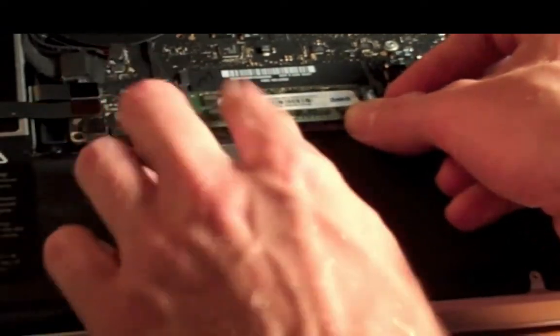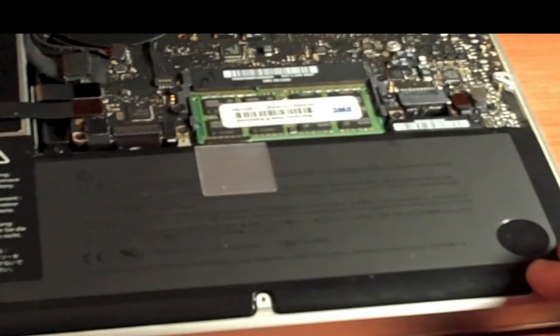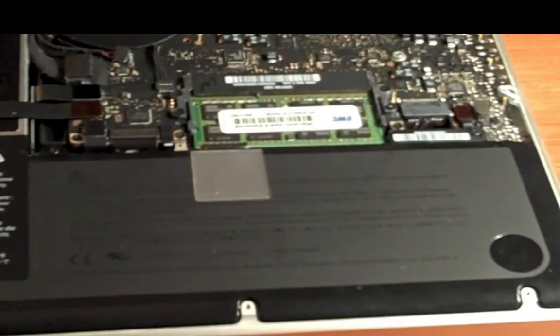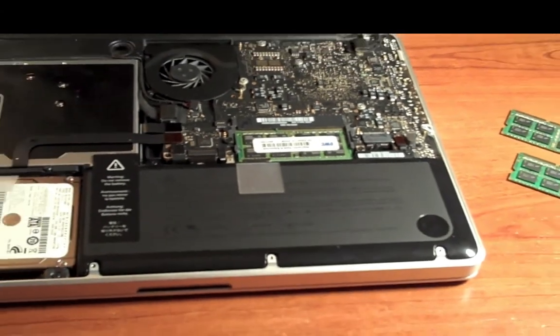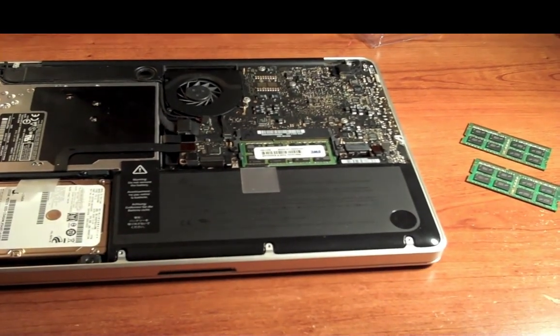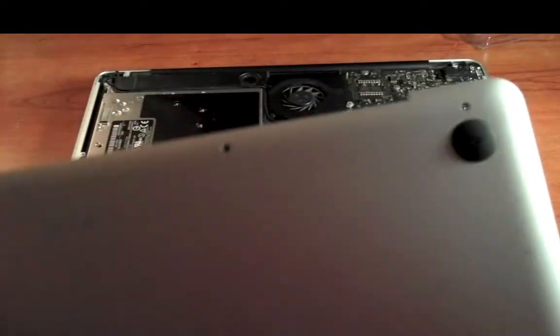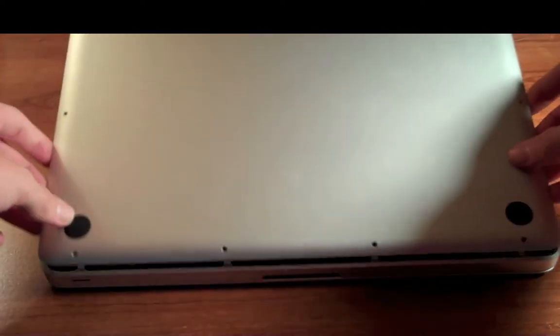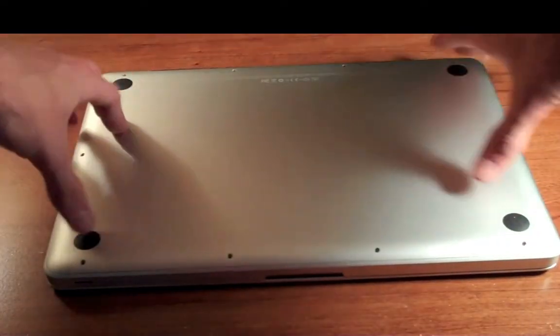Same thing on top — give it a push and put it down into place. At this point you can go ahead and put on your cover and put all your screws back in, keeping in mind that the top three screws are the long ones and some might go in at an angle. Putting this piece back on, make sure that the hinge goes at the top, put it right back on, and go ahead and screw everything back in.